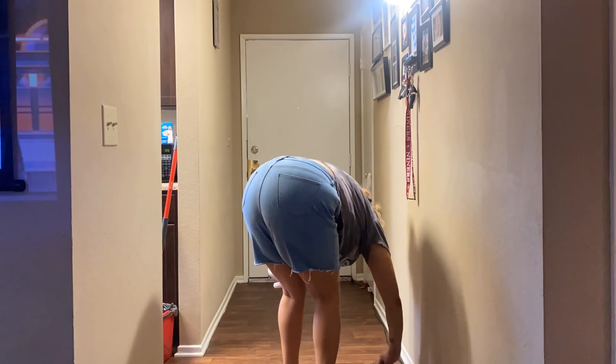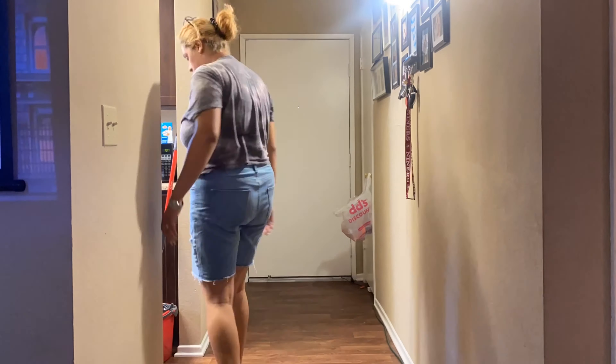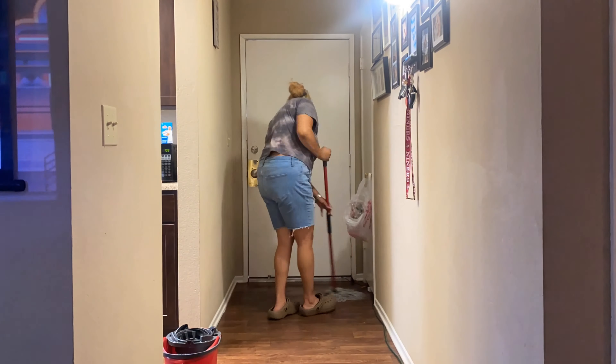Now I'm picking up the shoes out of the hallway so I can sweep and mop the floor of the hallway entrance. Then I'm going in with the Mr. Clean eraser to wipe off any handprints that I may see.